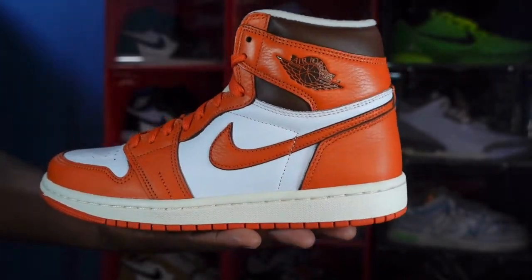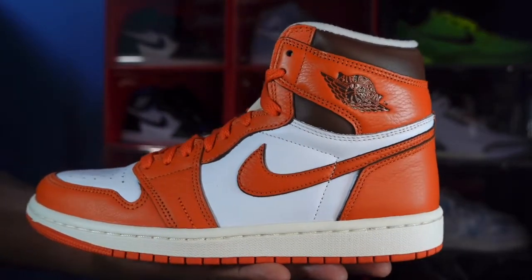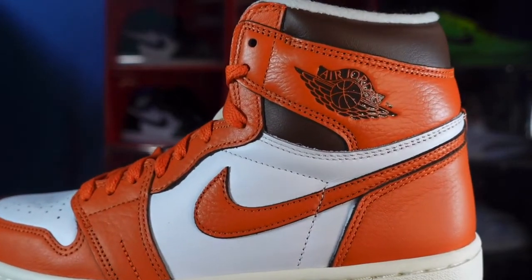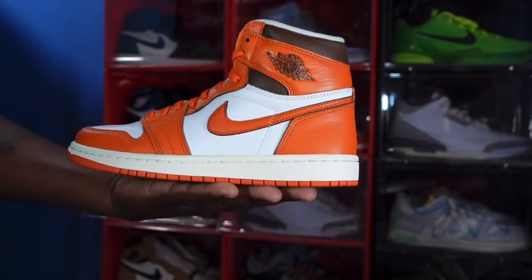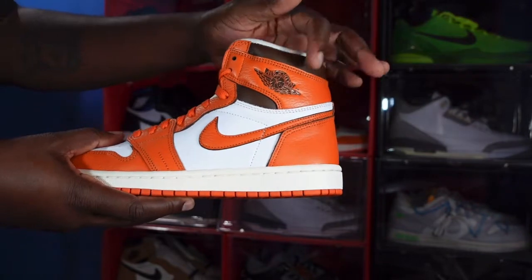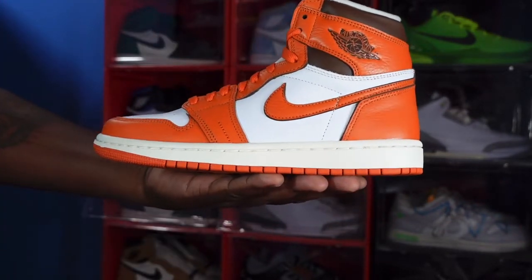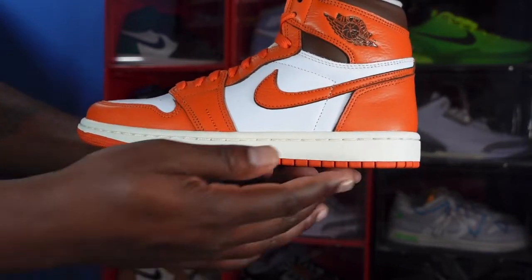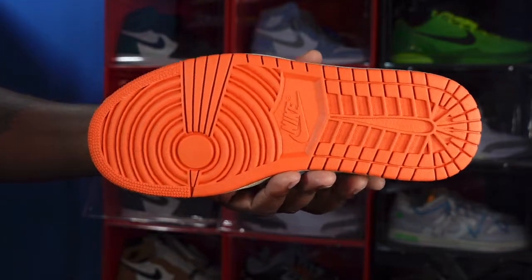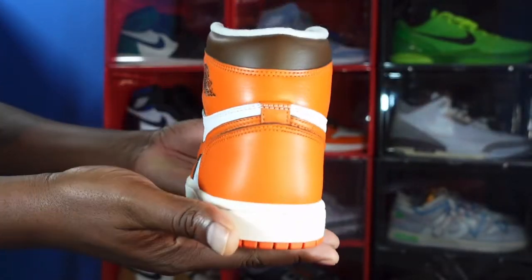You have that Starfish colorway going along the heel, with a branded Wings logo in the brown, chocolate, or cocoa colorway — it's a little smaller than on the men's sneakers, but this is a women's sneaker. That chocolate or cocoa colorway also goes around the ankle bed. The midsole is a sail colorway with Starfish at the very bottom, leading to an all-Starfish colorway outsole.